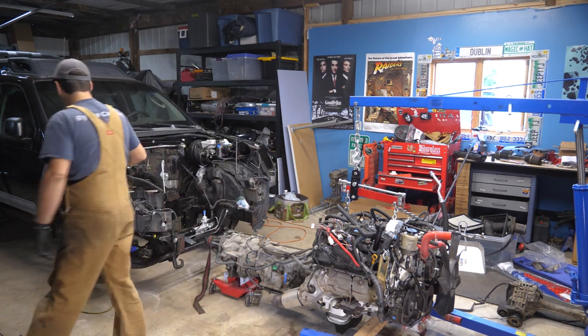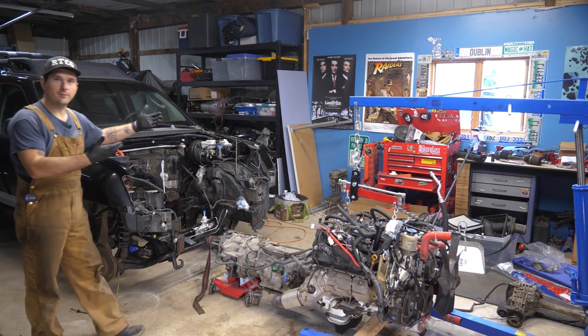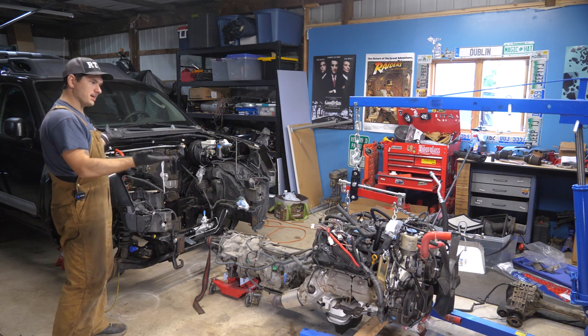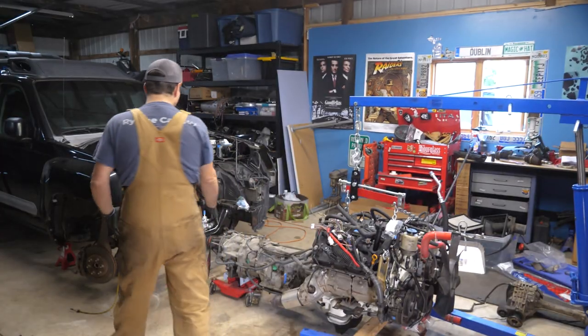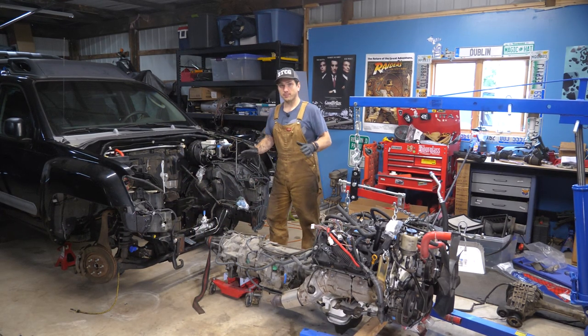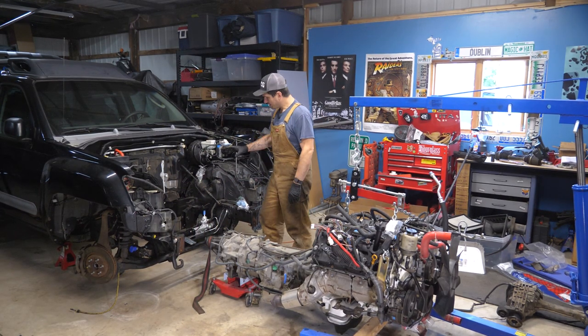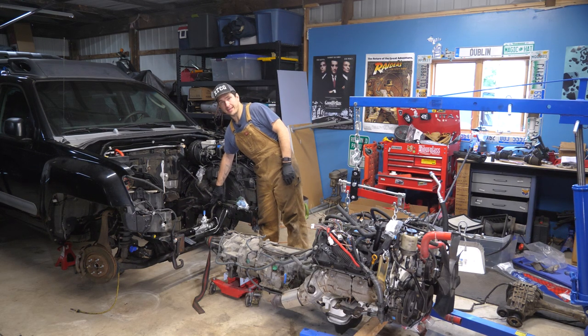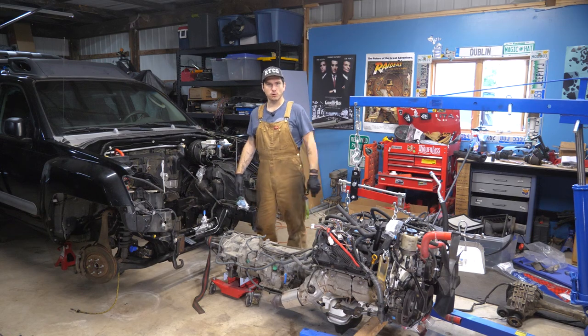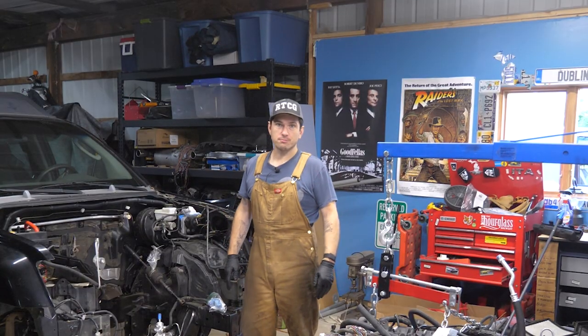I already have it kneeling. I took the tires off, just like before — the way we took it out — so we're just going to mimic that, but this time we're going in. As part of the steering rack job, I took the differential out, so it should be a little bit easier than taking it out, and my steering linkage is still disconnected. I didn't reconnect it, even though I put the rack in, so hopefully everything just goes in nice and smoothly.